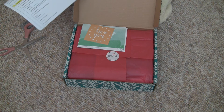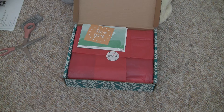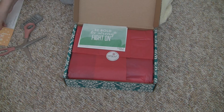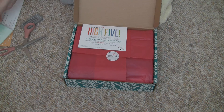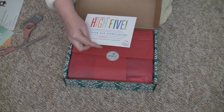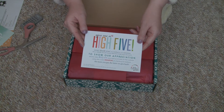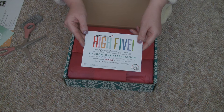I wonder if I get a coupon code with a fifth order. Oh my goodness, I do. Wow, thank you for your order. To show our appreciation, please take $25 off your next purchase. Wow, that's pretty good.